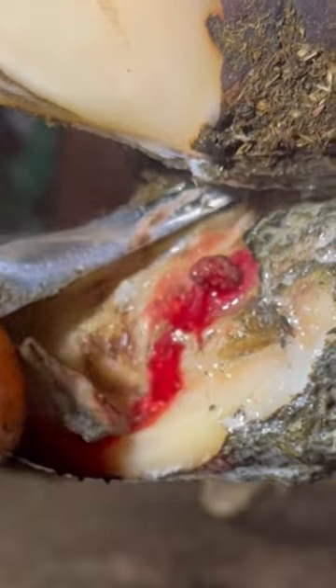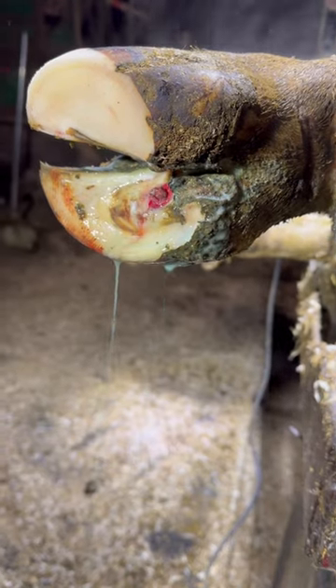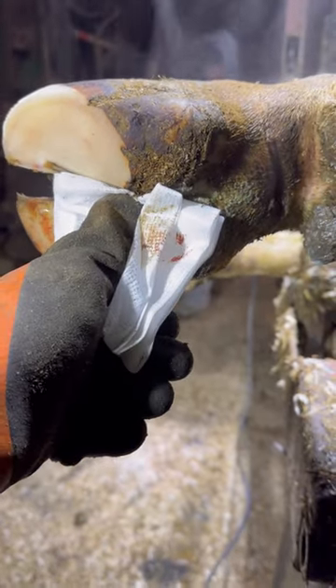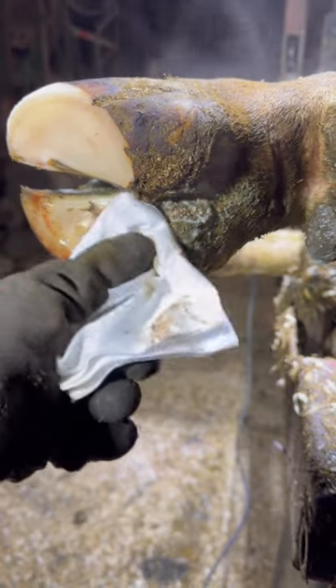Now what we're going to do is make sure that is not pinching. We're going to clip that off and clean this wound up so we can prep it for wrapping. As you can see, I did not cut the sole — it is simply where that ulcer and that sole horn was pressing into that lesion.